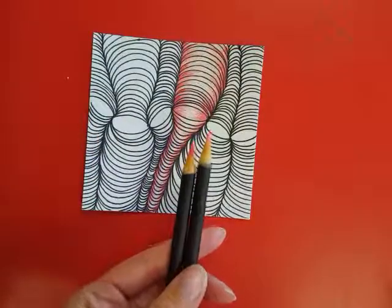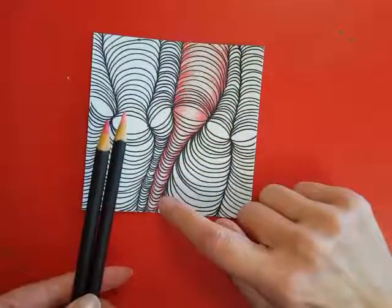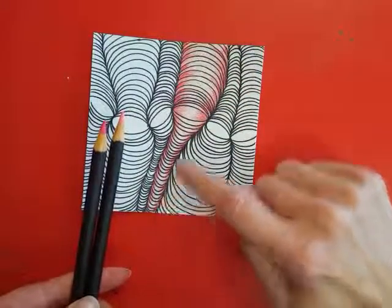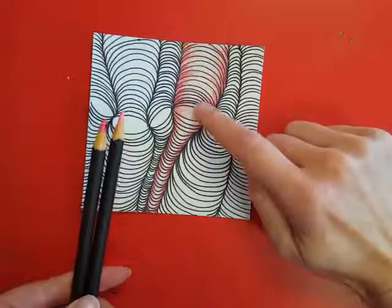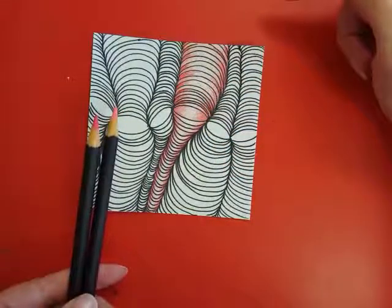You can see that I have already filled in one of my cyclone shapes with the light pink and the dark pink. The colors alternate — dark, light, dark, light — in a pattern all the way from the top to the bottom.